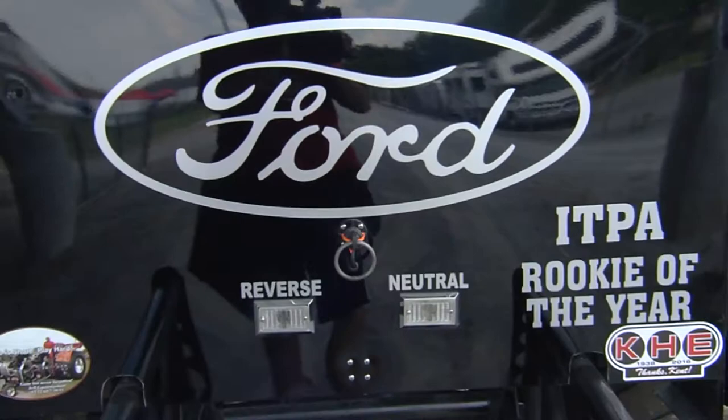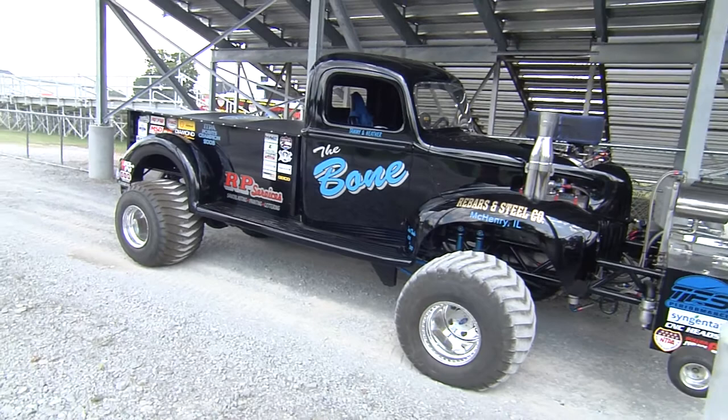It's a 1940 Ford pickup that me and my dad built together and been campaigning for a long, long time. It's just an old vintage body style. You don't see many of them, and that's always been a staple in our staple of two trucks — having one older that not a lot of people see.